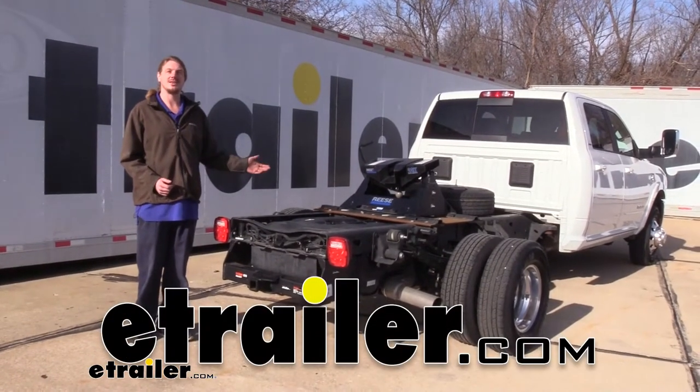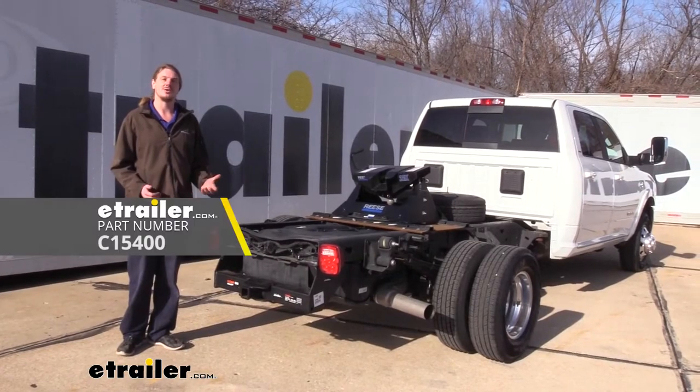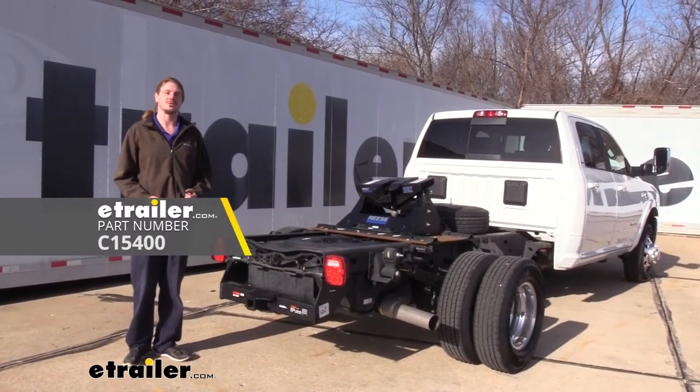Hi there, Ram owners. Today on your 2019 Ram 3500 cabin chassis, we're going to be taking a look at and showing you how to install Kurt's Class 5 2-inch trailer hitch receiver.